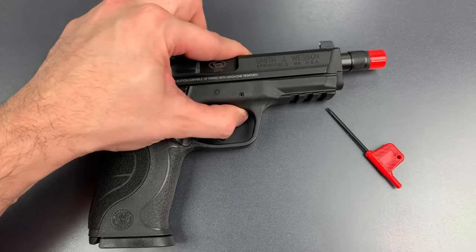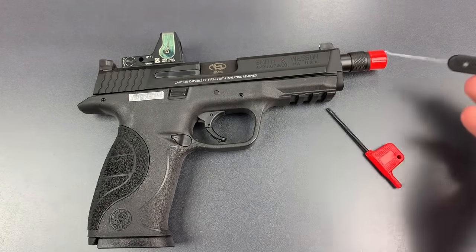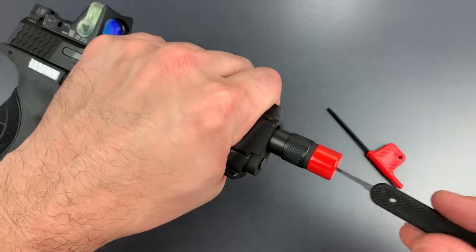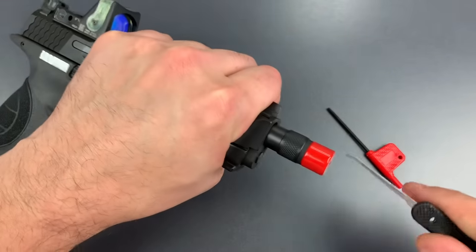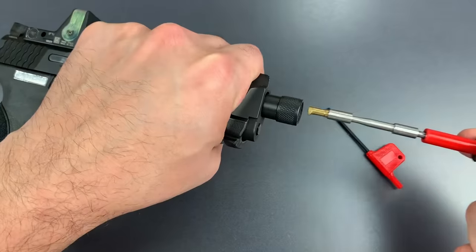So the first thing I'm going to try to open this up is just a lockpick, and I'm just going to jam it right down the end of this device and see if we can open it up. There we go. Just that easy.